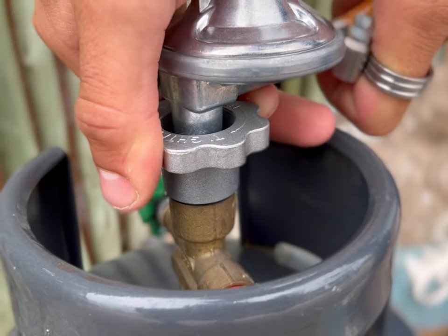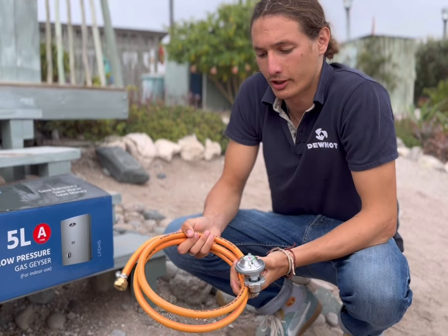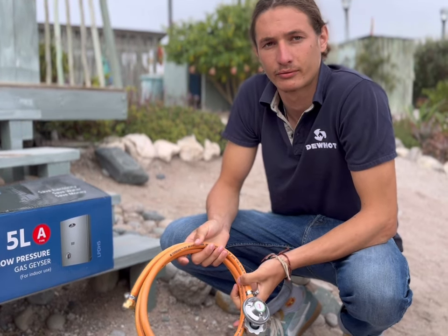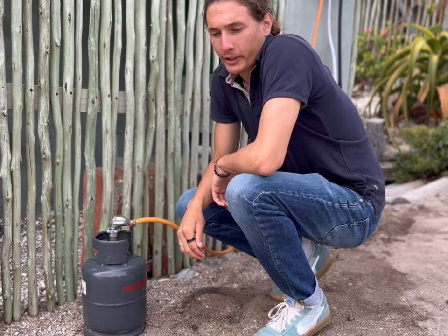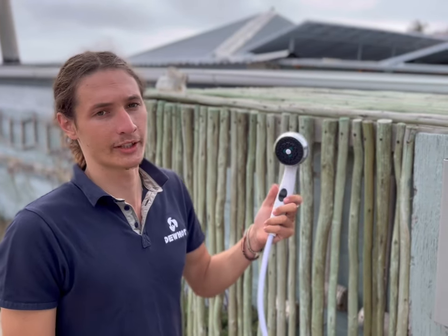The gas geyser doesn't come with a regulator, gas hose, and plumbing fittings. Here I've set up my gas hose and regulator with the necessary fittings. I've got my water supply that's gravity fed, my gas supply with a 3 kg bottle, and my shower head that comes with the geyser.